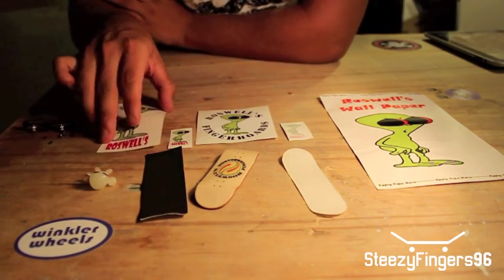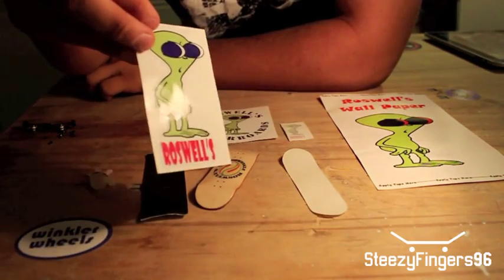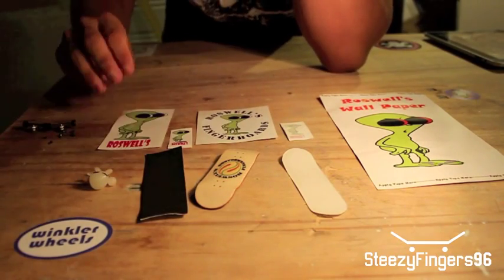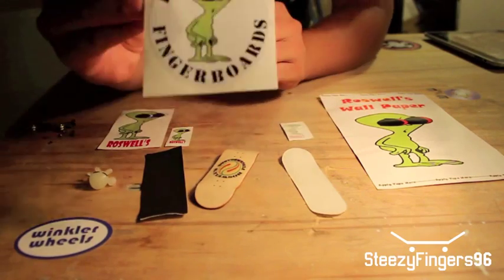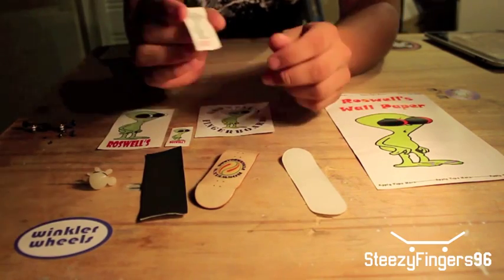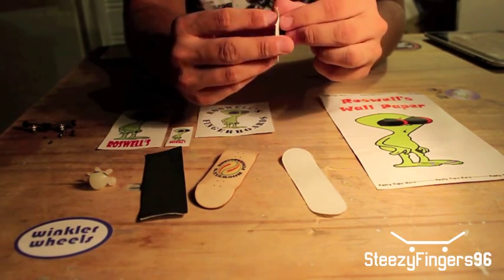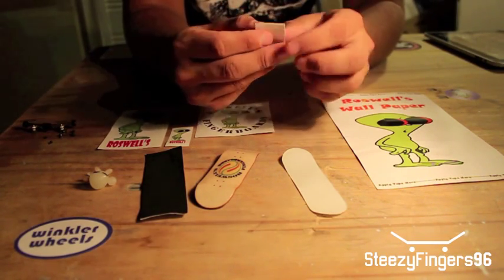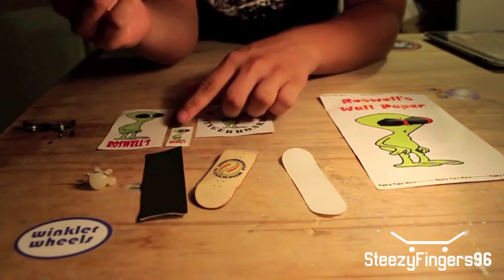They got a couple stickers here. Got a big Roswell's Alien Cutout sticker right on there — that's cool. Small one of this one, and they have a round one. This is Roswell's Fingerboards. Looks to be a tattoo or a vinyl — I think it is a tattoo. Oh no, it's a vinyl. That's cool, yeah I like that. It's a Roswell's vinyl of this one, a small one.